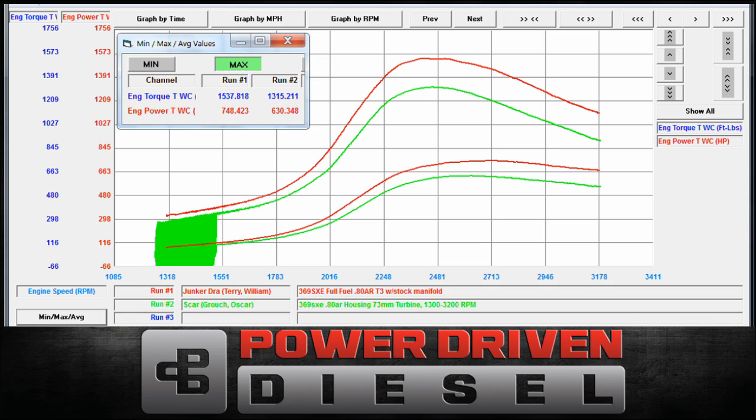Alright, we're going to head back to the dyno now and do our next run, which is the 1800 to 2800 RPM — a little bit higher RPM and some load — and see what it does.